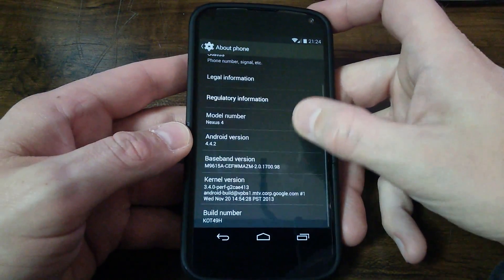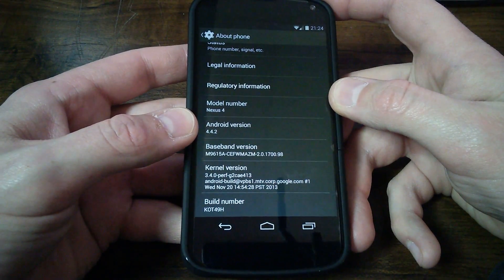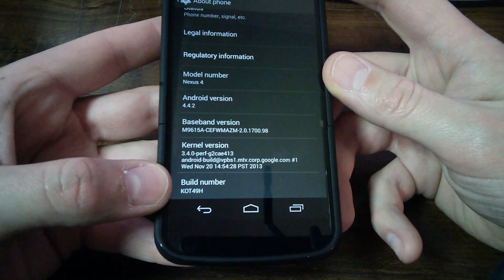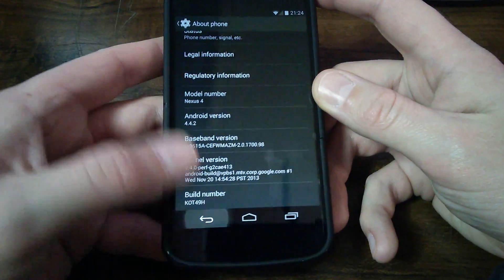Go to about phone. So the Nexus 4, Android 4.4.2. There is your build number: K0T49H.